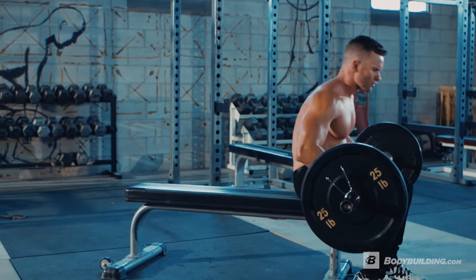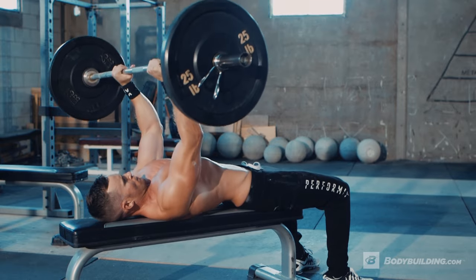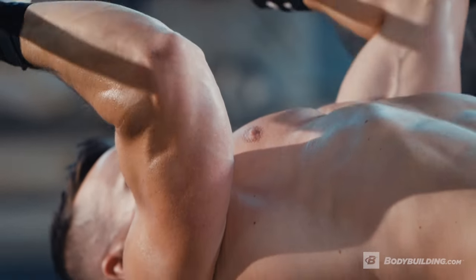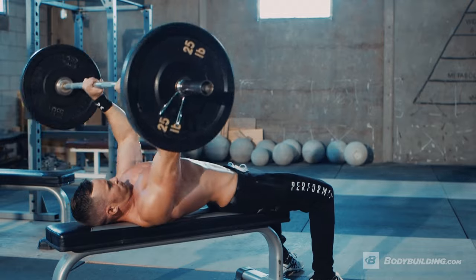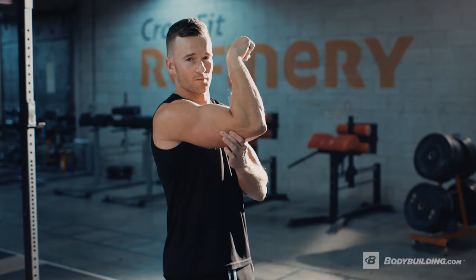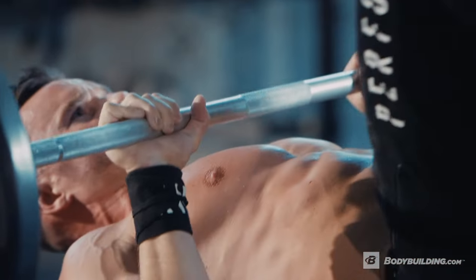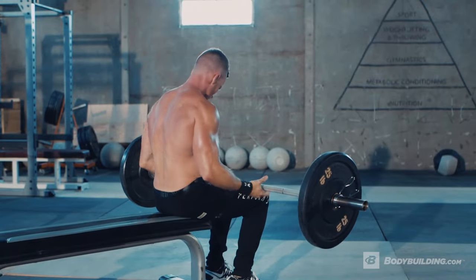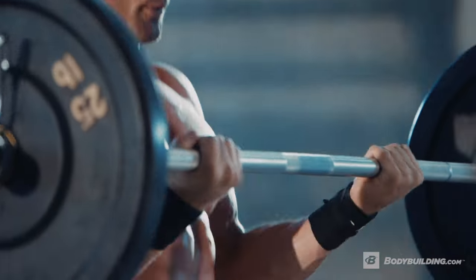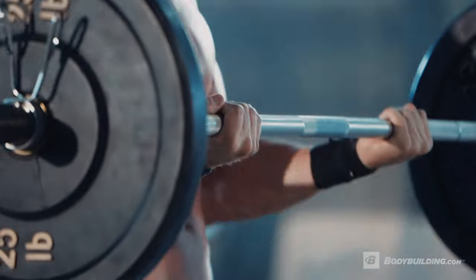The next superset is going to be skull crushers supersetted with bicep curls. We're going to be using a straight bar for each, doing 10 reps for skull crushers and 10 reps for bicep curls. When performing skull crushers, really focus on locking in the top portion of the arm and not moving the elbow, so we're really focusing on the tricep throughout the movement. When performing your straight bar curls, similar to triceps, we want to make sure we lock our elbow in place so that we're only engaging our biceps when performing the movement.